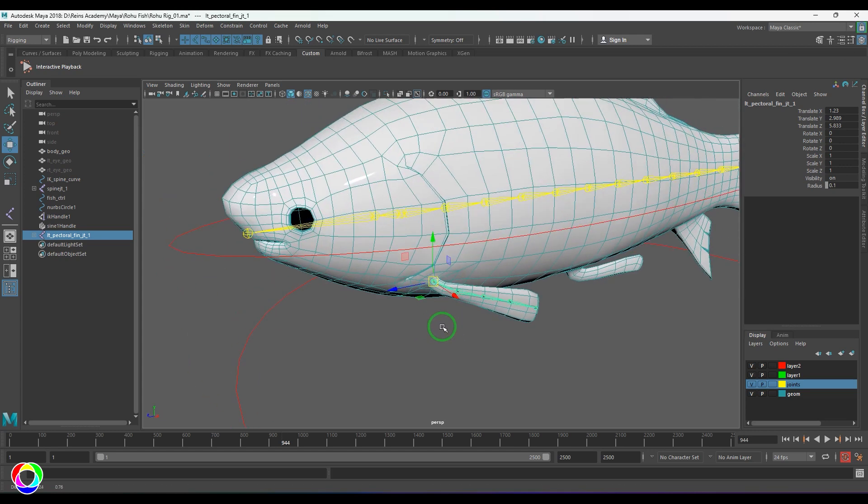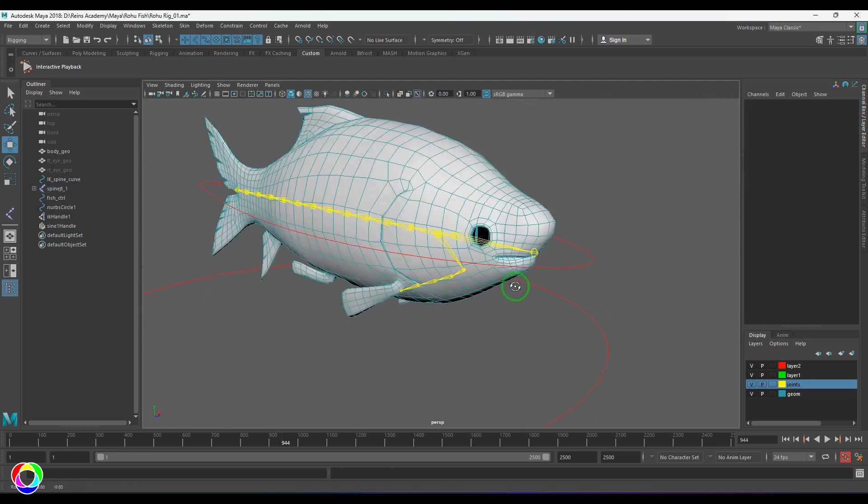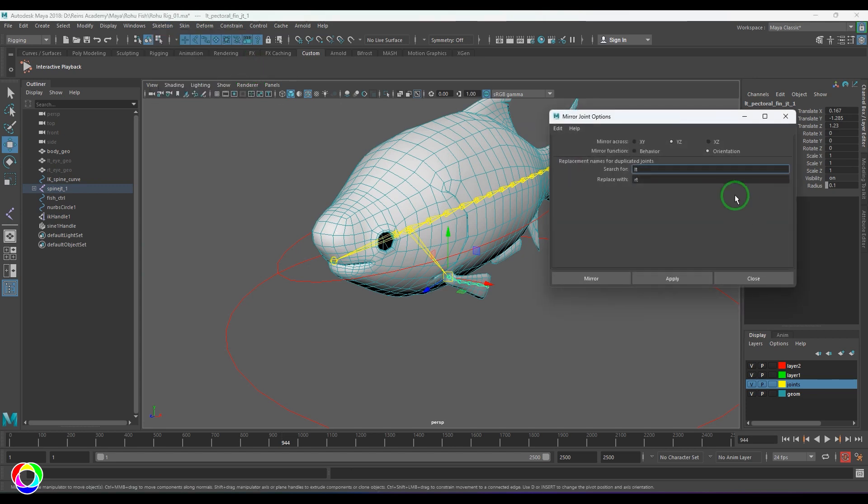Once that is done, select the fin joint and parent it to any one of the joints here — I'm parenting to the root. Then I select this joint and choose the Mirror Joint tool. The mirror will happen on the YZ plane; if I reset it, it should change to XY.